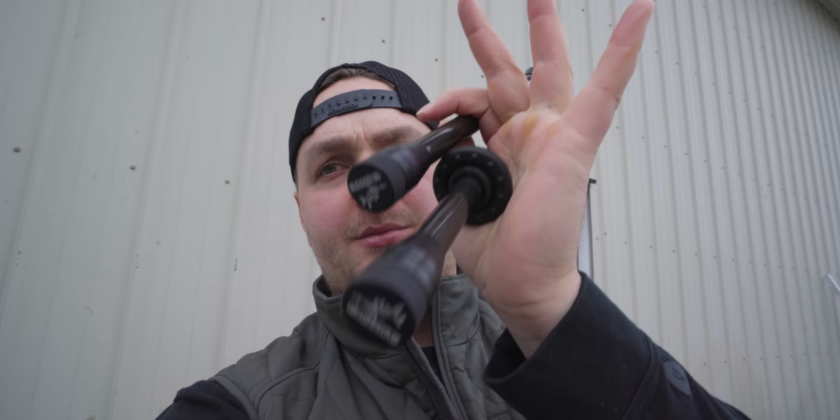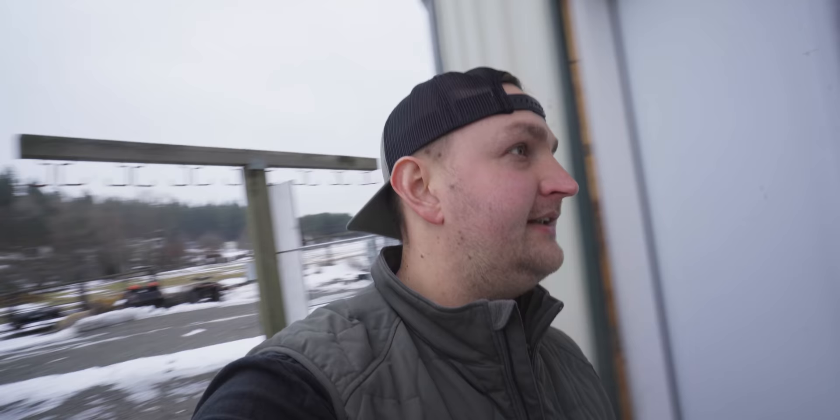We're going to do a stabilizer video today. We're going to break it down, get my stabilizers initially set up, and tell you a little bit more about these elk shape slash podium archer staves. I'm pretty excited to get them on my bow, try them out, get some reps through them, and bring you guys along.